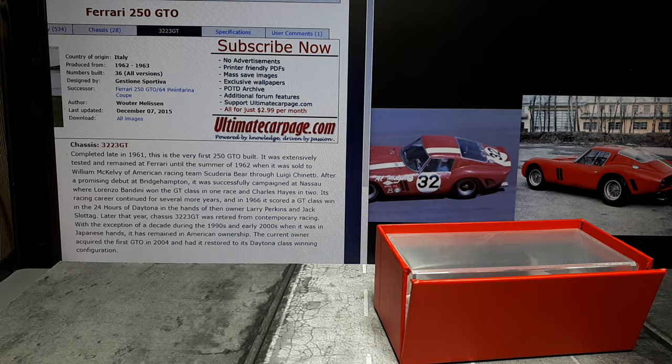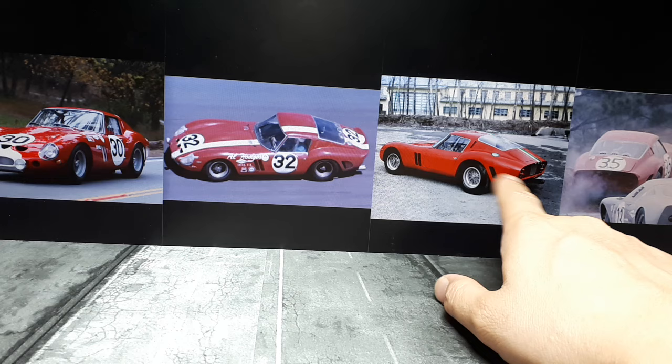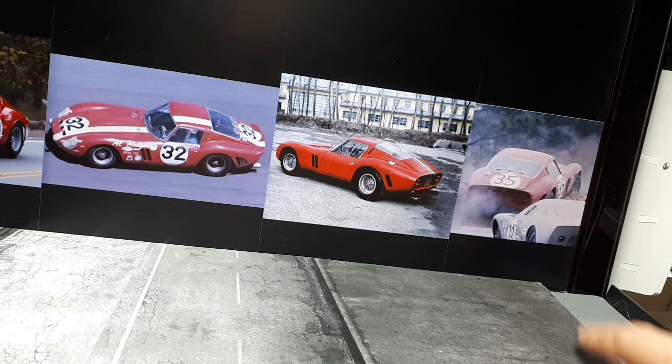Here are some different liveries this chassis has worn: fog lights, a little white thing, a racing stripe. And then here we finally have the livery of this model — and that is just a bad day of racing. But there's what looks like a GT40 here. Maybe it is, maybe it's not.